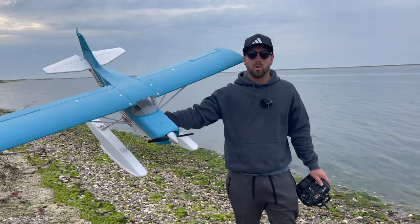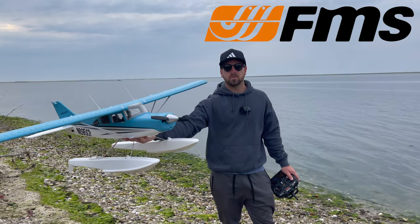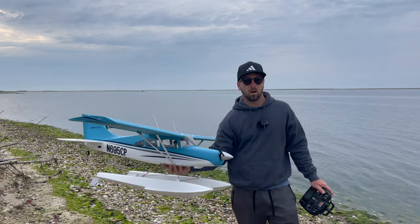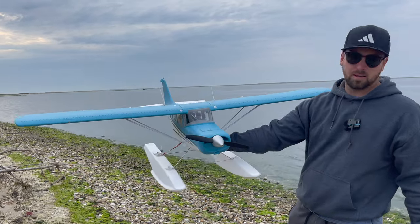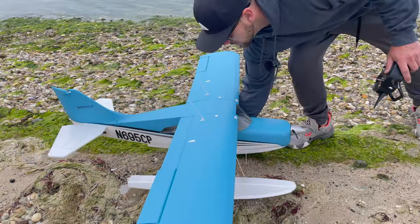It is Seaplane Saturday. Welcome back, guys. FMS was kind enough to send us their brand-new 1,500-millimeter model, and the thing that sold me on this really was the color. The second I seen them release this, I reached out and said I have to have it, and they sent it to me. So I'm going to give it a nice little review.